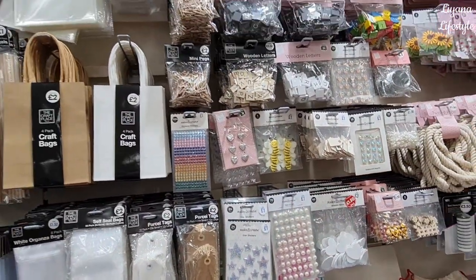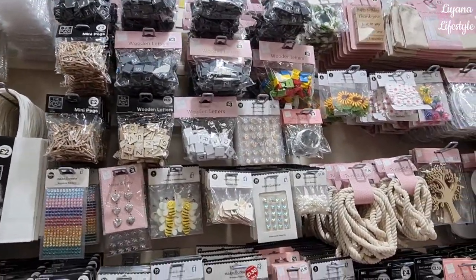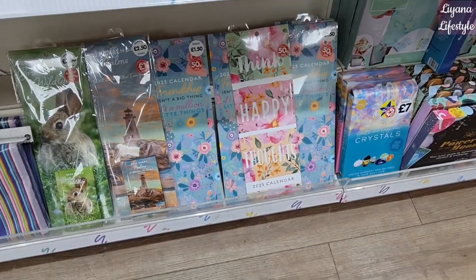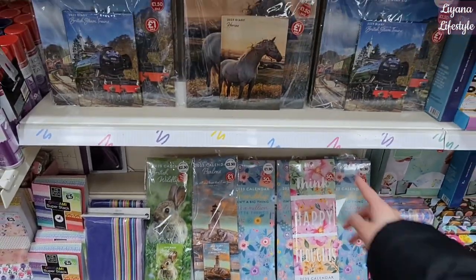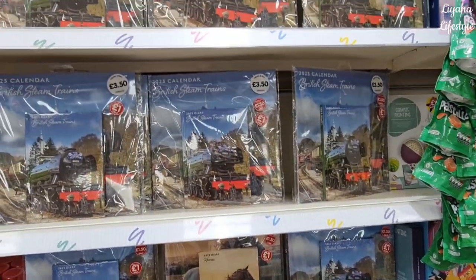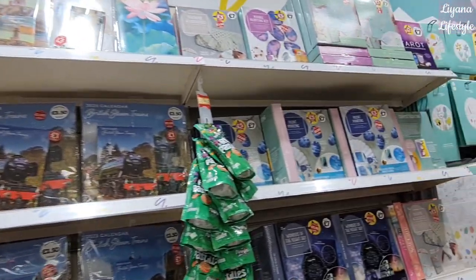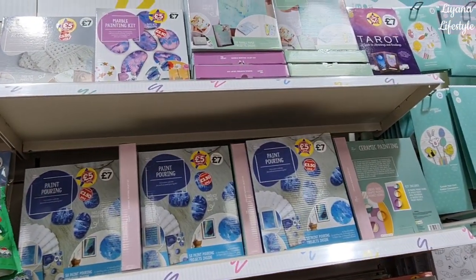They've got some fat quarters in and ribbon — I love the lace and vintage ones. Quick pan up to see what's there — lots of wooden letters. They've got these for 50p. I know the new year has already begun but these are really nice. They've got some here reduced as well, all at one pound. British trains at the top — a few more and some other things reduced, with lots of kits at £3.50.